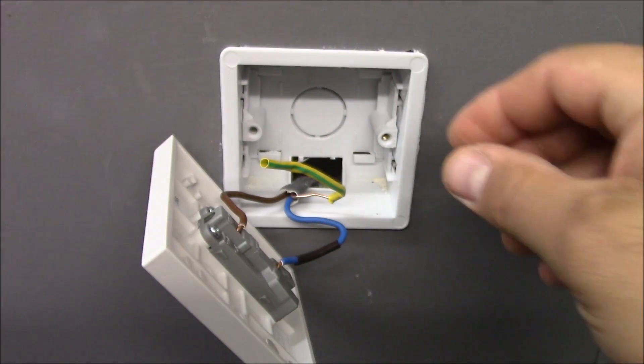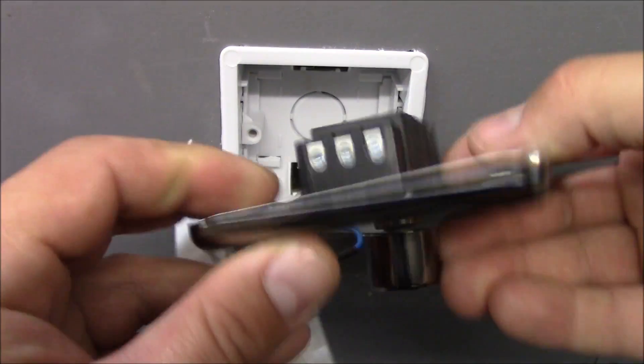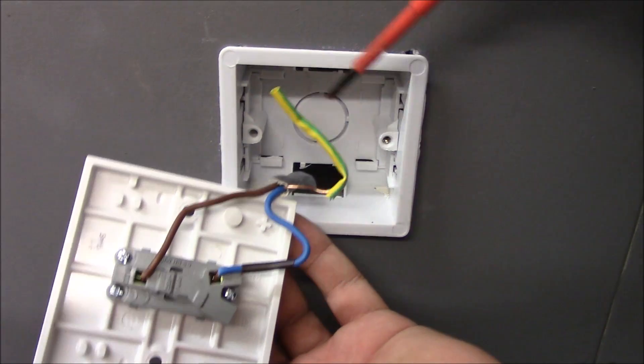Also, when you're installing a metal plate dimmer switch, you need to check that you've got the earthing wire in this back box, because this must be earthed at the earthing terminal. Now let's see how the old switch is connected.